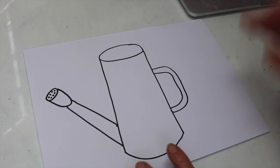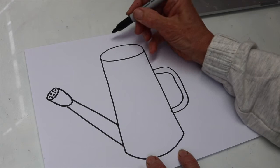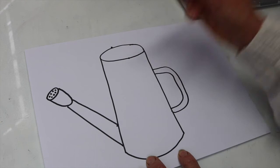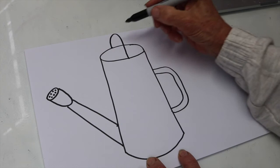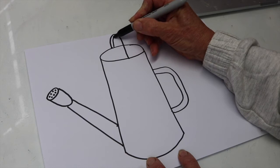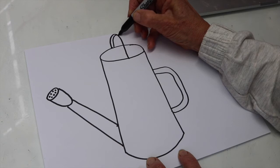Now we just need to do a handle for the top, which is a bit of a rainbow shape really, and it goes from one side of the can to the other. So I'm going to draw a little dot on each side and make a rainbow in between, going up and over like that. I want to make that something to get hold of as well, so I'm going to just follow that line up to the top, put it through the handle and bring it down to the bottom — and there you have your watering can!